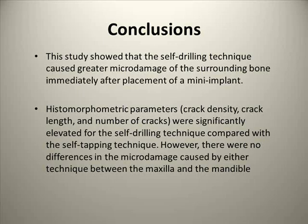Diffuse damage is a hallmark of bones with better fracture resistance. Unlike linear micro-cracks, diffuse damage allows bones to dissipate energy and postpone fracture. Our study showed that the self-drilling technique caused greater micro-damage of the surrounding bone immediately after placement of the mini-implant. The take-home message is: does micro-crack accumulation jeopardize the primary stability of the mini-implant? Does micro-cracking lead to remodeling of the bone? In the maxilla, the mini-implant comes in contact with both trabecular and cortical bone, which have different remodeling rates. Clinicians must be very cautious in how they interpret these results before translating them into clinical practice.